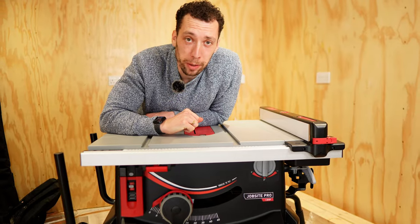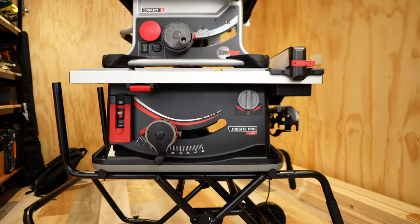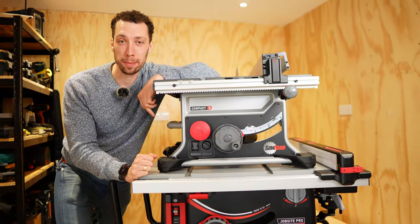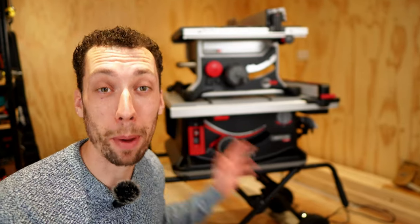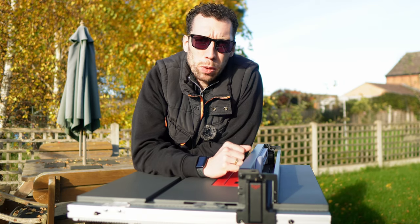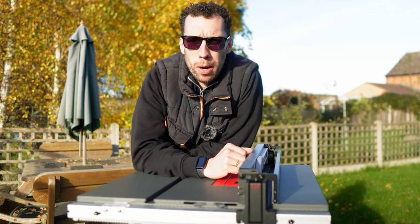The two saws I'm going to be reviewing today are the Jobsite Pro as well as its little brother, the Compact table saw. Full disclosure: SawStop have sent me both of these saws to review, however any regular viewers of this channel will know that that is not going to stop me from giving my honest opinion. As always, we're going to start off by looking at build quality and what is included in the box.